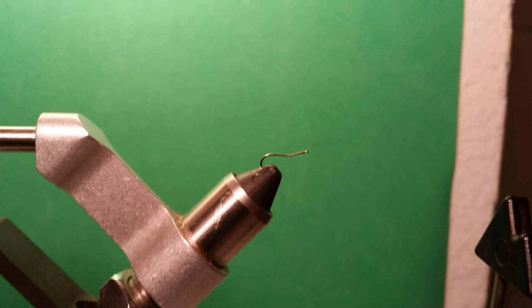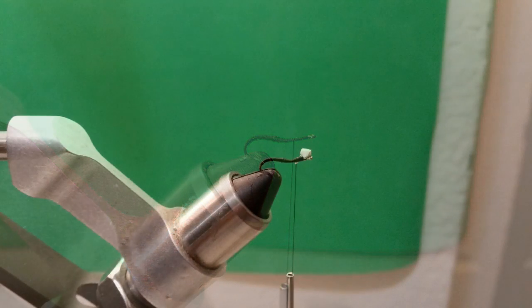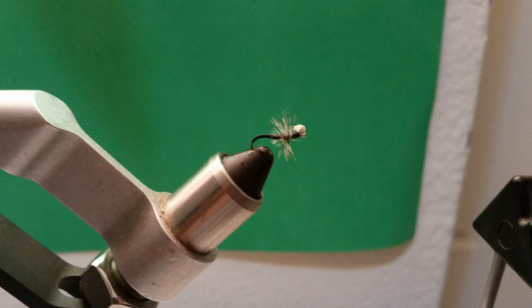Here's how we tie the PMC Emerger. We take a size 14 hook and bend it. After we make that bend, we lay a base of black tying thread and make a midge body on the rear section of the hook. Add a little foam indicator — just a small piece of what I believe is two millimeter foam — and tie it on there. Then add some Grizzly Hackle. And that is the PMC Emerger.